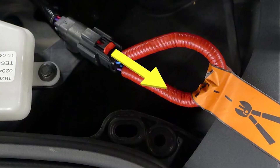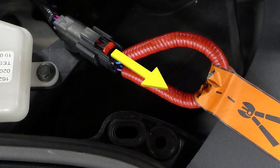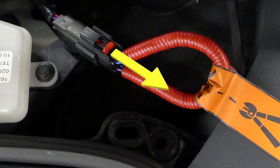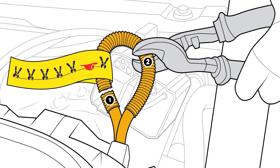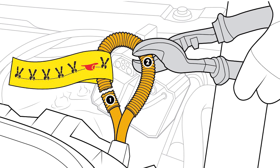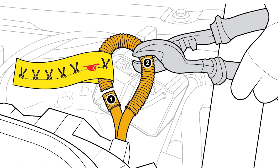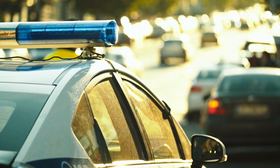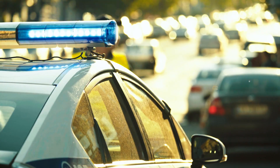The first responder loop typically consists of a clearly marked, brightly colored cable or strap that is connected to the high voltage system. By pulling or cutting the loop, the first responder can instantly disconnect the battery pack, reducing the risk of electrical shock and other hazards. This is a crucial element in the overall safety framework for electric vehicle incidents, empowering first responders to take immediate action to secure the scene and protect themselves and others.